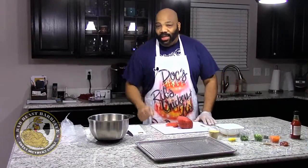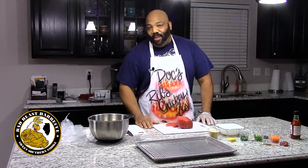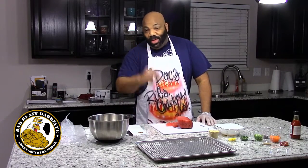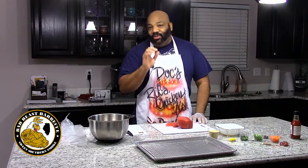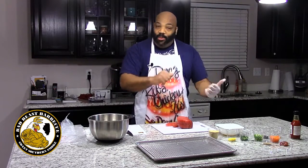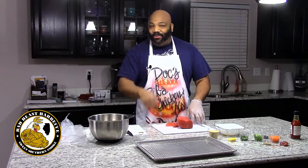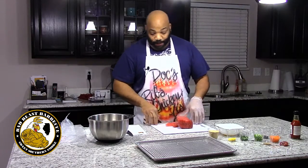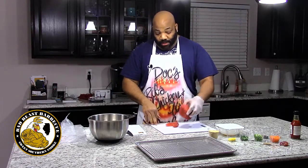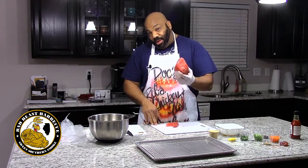What's up guys, welcome to another episode of Bad Beast Barbecue. Tonight we're going to continue our journey on our burger series — this is number two. Tonight we're going to go to Thailand and make some Thai tuna burgers. Last time we went to the Mediterranean; if you missed that one, check out the link at the bottom of the screen. Tonight we're doing some Thai tuna burgers.